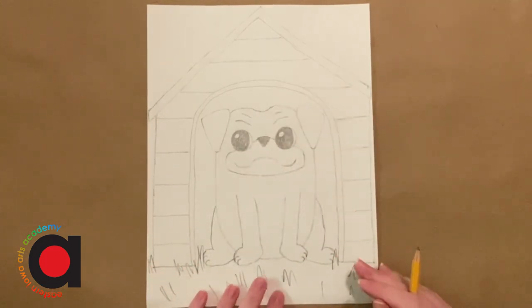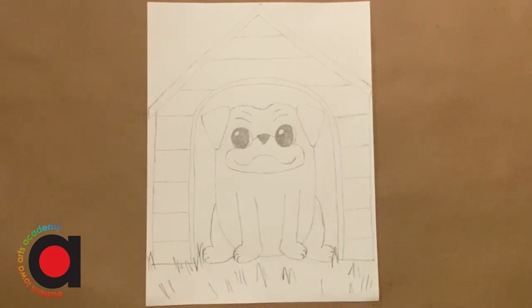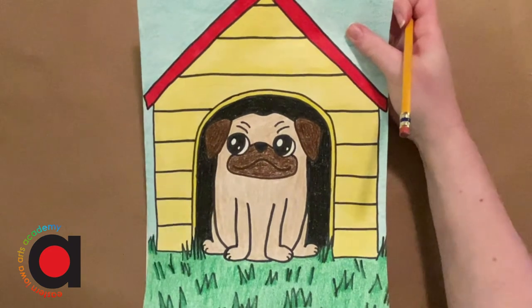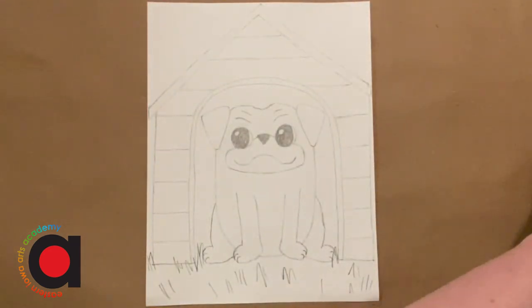So I'm all done drawing my pug in my doghouse. You can add extra little details like some grass or dog bowls or other details to your drawing — whatever you want to add to your doghouse pug drawing. I hope you had fun drawing. If you want to color it in, I would suggest outlining with black marker and then coloring it in with crayon. You could also use colored pencils or just markers if you don't have those supplies. Have fun coloring. Bye!